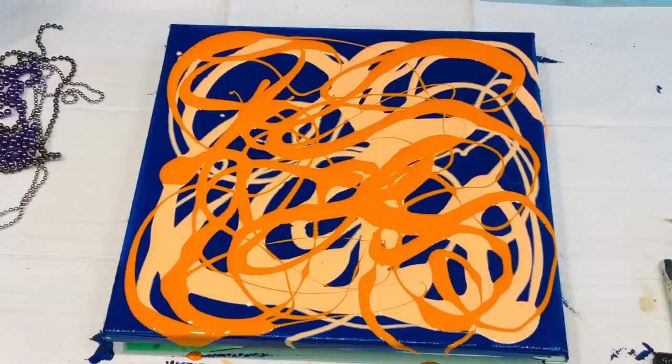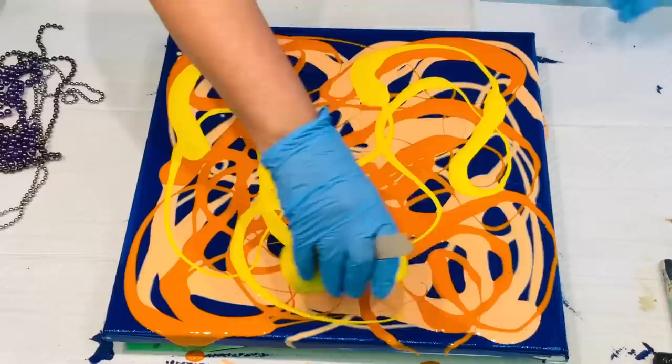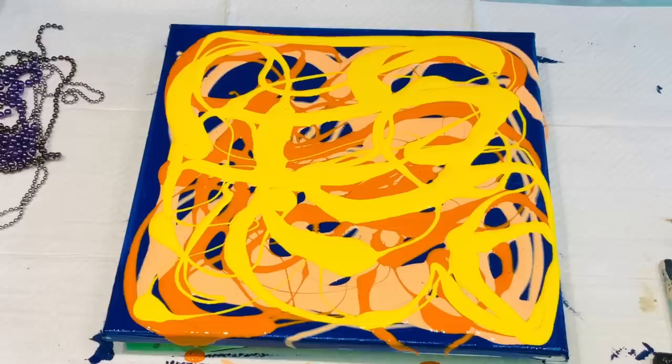Beautiful, beautiful, beautiful. There's a fly buzzing around — it's going to go in my paint, I just know it. Now a nice bright yellow — it's just a cool yellow. I left my back door open into my art studio and there are all these nasty flies. We don't really get too many flies because we're quite high up on a mountain, but today it seems like they've come to visit.